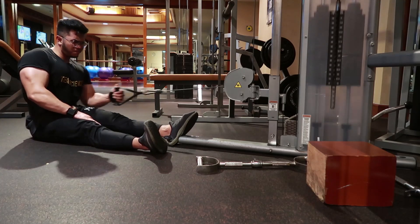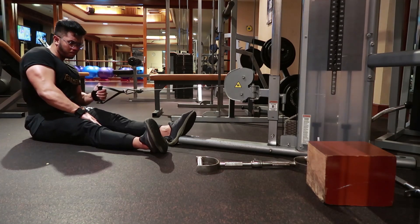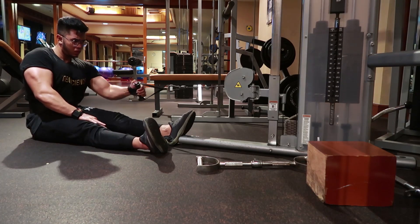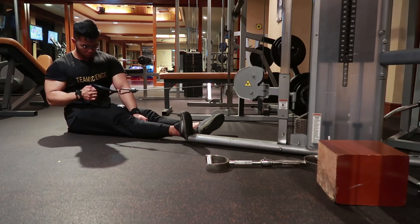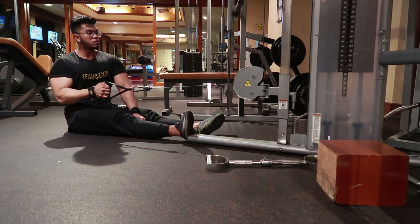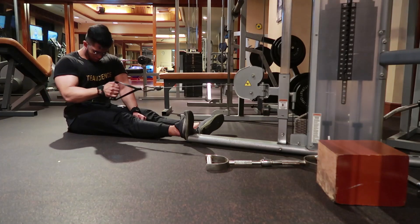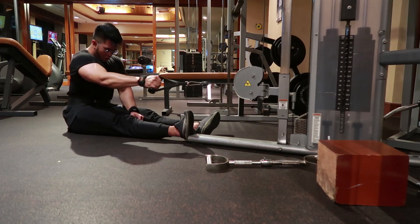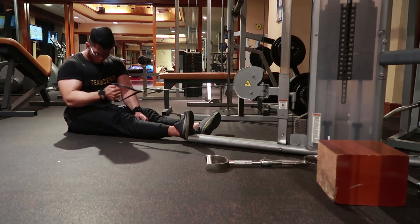Tenang saja, kalau kita membungkukkan upper back atau punggung bagian atas di eksersis ini, itu aman. Jadi itu mitos kalau membungkukkan berarti salah. Kalau melakukan Single Arm Exercise atau Unilateral Exercise seperti Cable Row satu tangan, pastikan melakukannya dengan tangan yang lebih lemah terlebih dahulu. Di kasus saya, tangan yang lebih lemah adalah tangan kiri, sehingga saya mulai dengan tangan kiri terlebih dahulu, setelah selesai baru mengganti dengan tangan kanan.